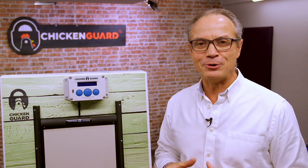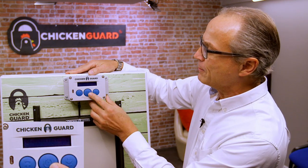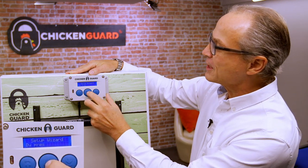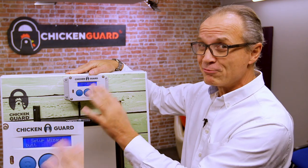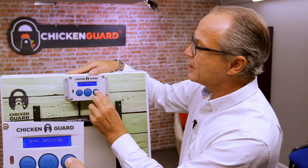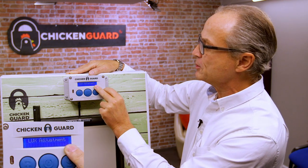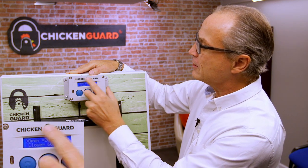First up, let's look at how you adjust the sensitivity in the lux adjustment menu. We're going to power up the Chicken Guard — it's 10 o'clock in the morning. Press the middle button just once and we're not going to be going into the setup wizard. Try to avoid using the setup wizard; it's really there just to hold your hand the very first time you set the Chicken Guard up on your coop. We're going to navigate using the right-hand button all the way over until we find lux adjustment.